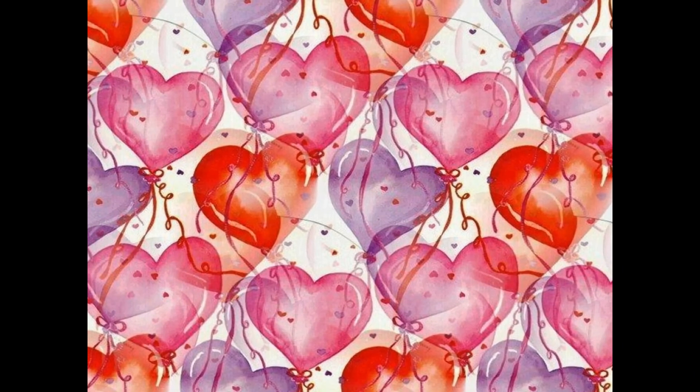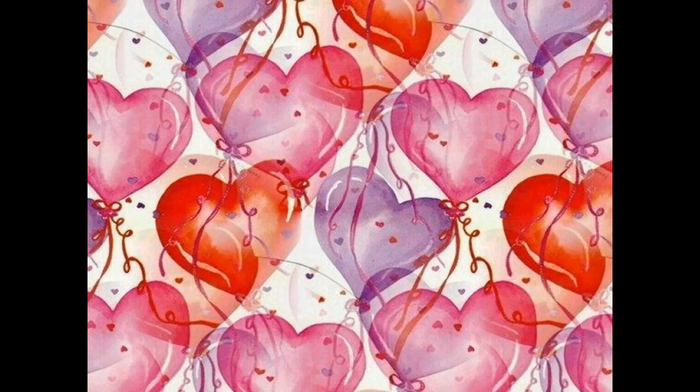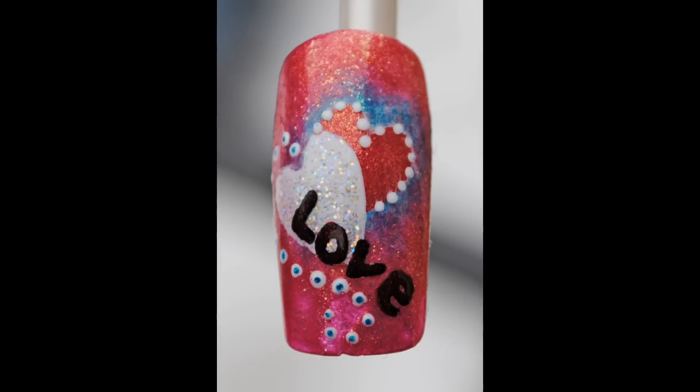Here is another design that I created using pretty much the exact same steps, except I used smaller hearts. Let's take a look at that.